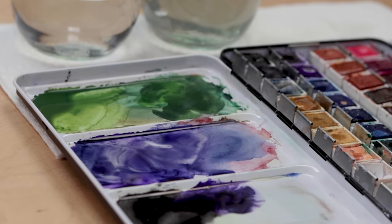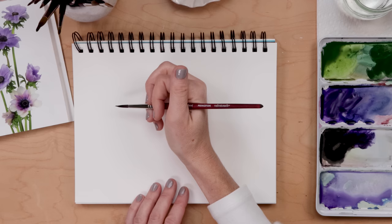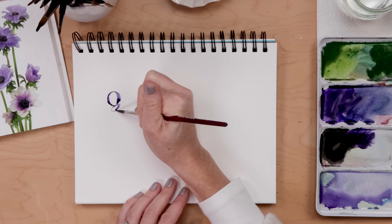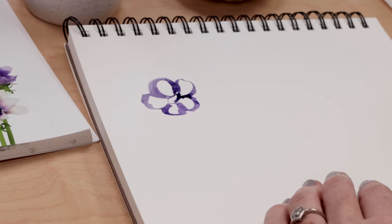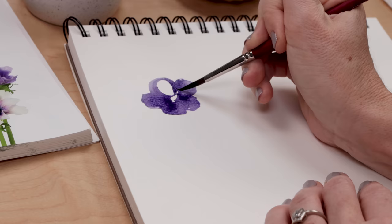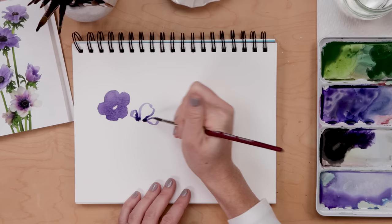Let's get started with what NOT to do. I'm taking my number six round brush, picking up some purple, and I'm using my paintbrush almost like a marker or pencil — sketching the flower one petal at a time, drawing it, then filling in my drawing. What I'm doing here is overworking the paint, running the brush around and around, and losing any variations in color and transparency. I'm doing the same mistake again — drawing the flower and filling it in, losing all those little variations and happy accidents.